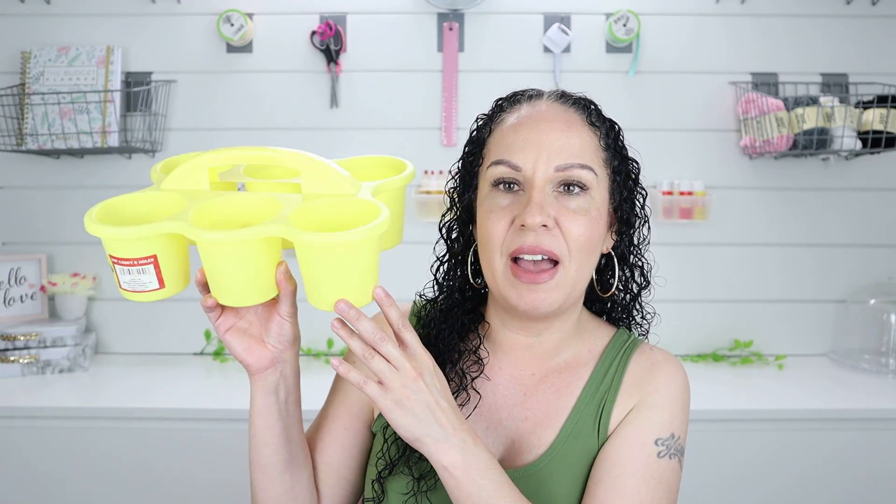The first thing I want to share is what you saw in the thumbnail — these little cup caddies with six holes. They come in a bunch of different colors. When I first saw them at one of my Dollar Tree stores, they only had the yellow one so I grabbed that. Then I saw they had a blue one, which I'd rather have for what I plan to use it for. I grabbed the blue one because if you see the color you want, grab it — you can always return it for another product.